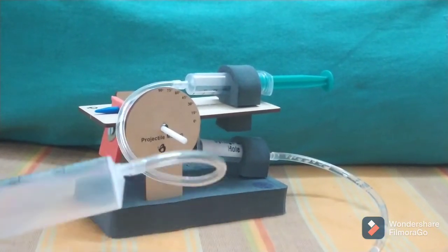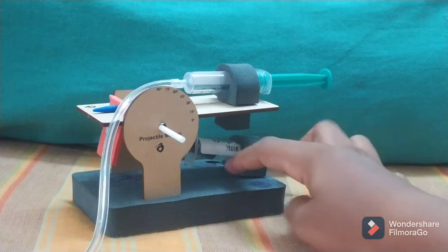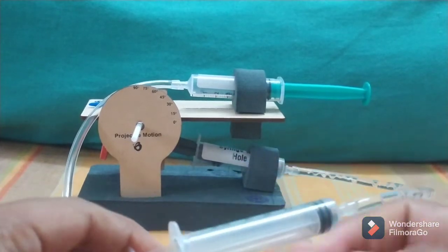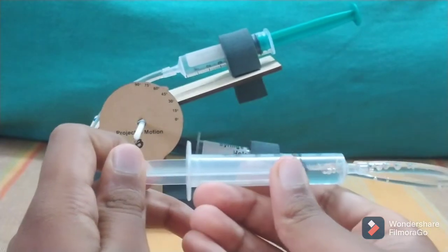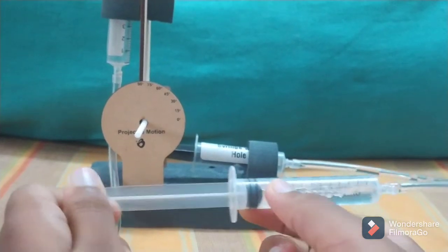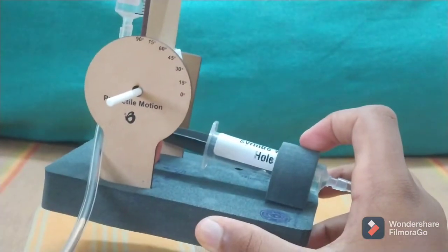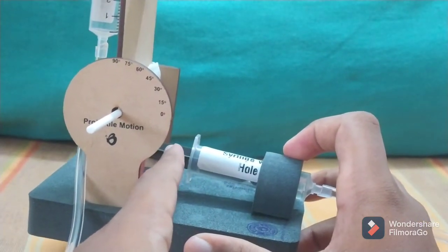The shooter syringe is connected to this syringe over here, and this pipe has water in it. As I pull this back, the water enters the syringe — you can see it entering here. There's more space inside the syringe when I'm pulling it.